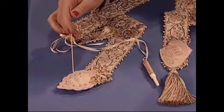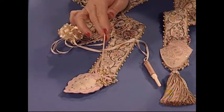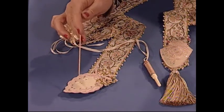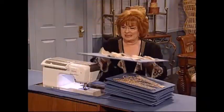Last but not least is this absolutely gorgeous little pin cushion with the machine embroidered bows at the top and the little crystals, and of course a few glass head pins. As you know, I always use glass head pins.